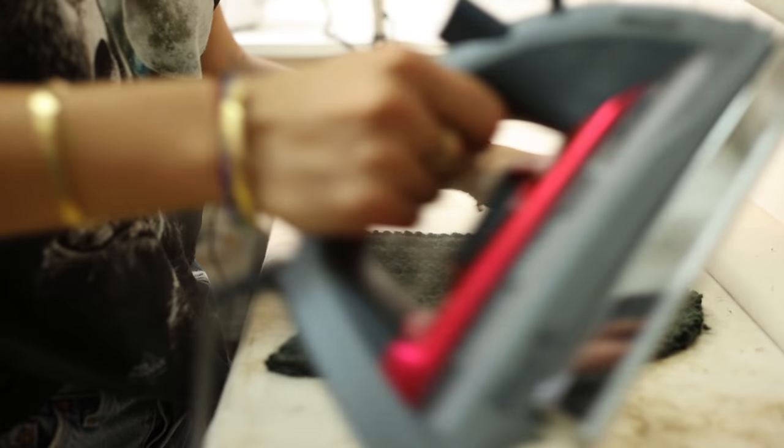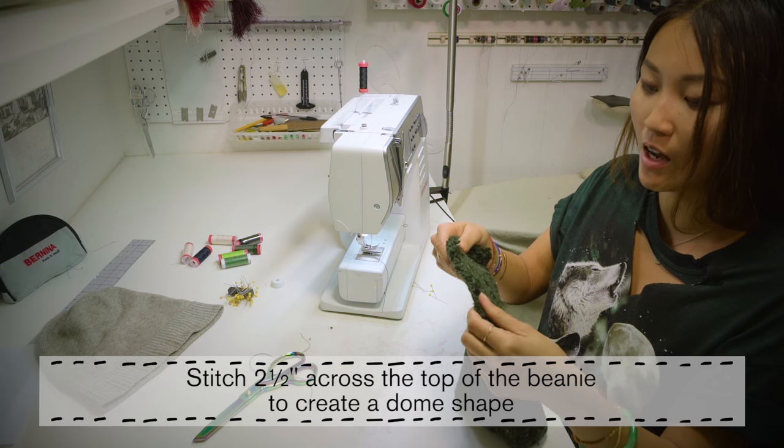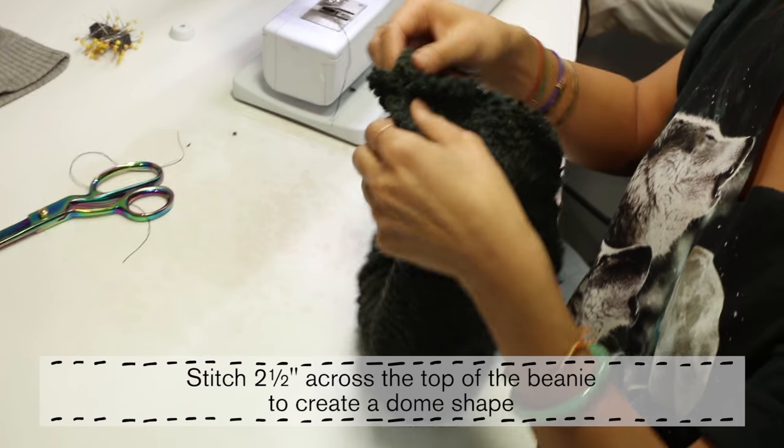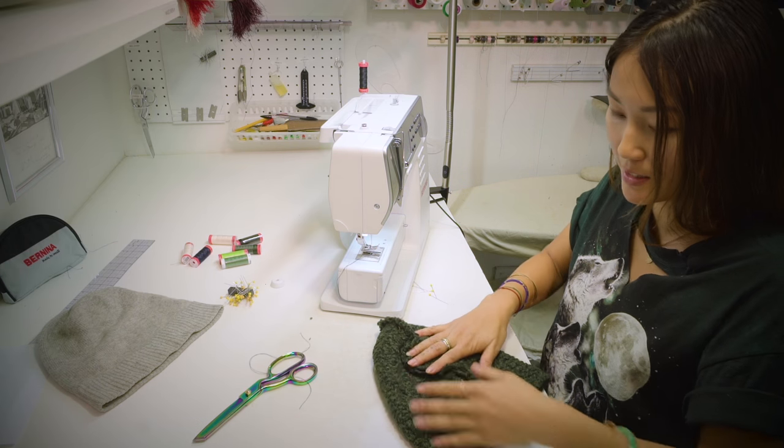The next thing is to sew about two and a half inches across the top here to give it a dome shape. Make sure that it's even.